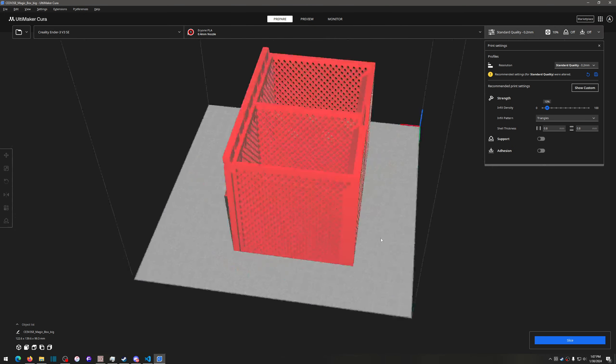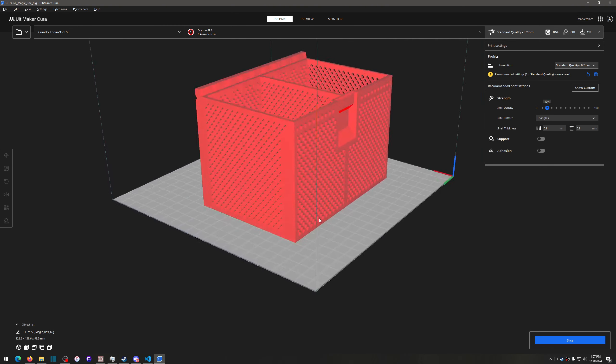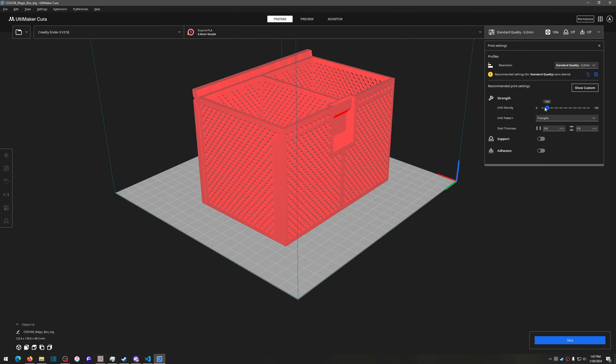I don't need supports because this is all straight up. I'll keep infill at 10% and slice it to see what happens. It's probably going to take a while because of the complexity — the more complex your model, the more lines of g-code are required. It's probably going to be like a 24-hour print on this. I'm not even going to wait — let's pick a different one.